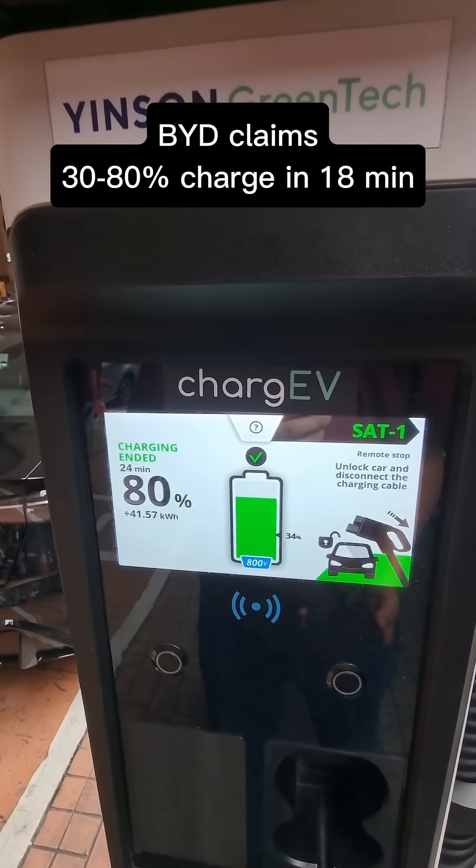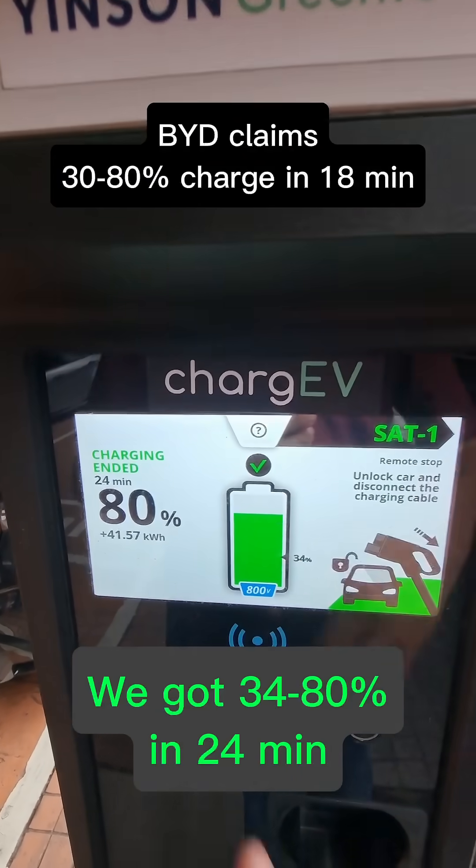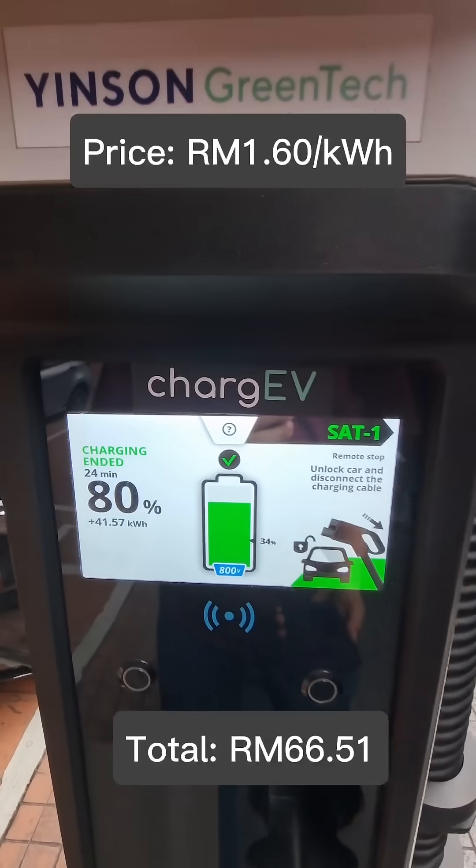34 to 80 percent charge in 24 minutes. Total energy transferred: 41.57 kilowatt-hours.